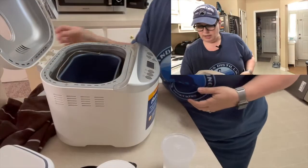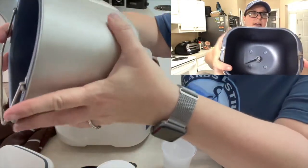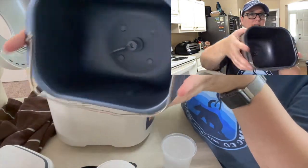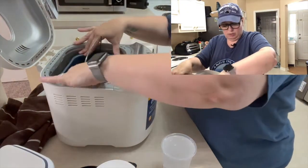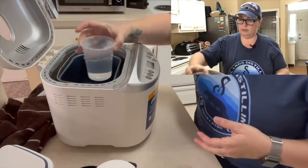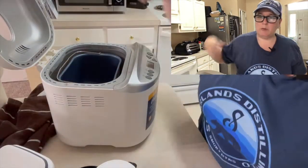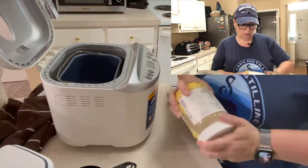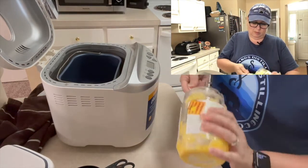The directions say to add the water, honey, coconut oil, and salt to the bread maker, so we're going to start with the water. I'll show you — our baker's empty right now except for the little paddle that's going to help knead the bread. So now I'm going to add the warm water first. Then it wants two tablespoons of honey and two tablespoons of coconut oil. I'll start with the coconut oil.